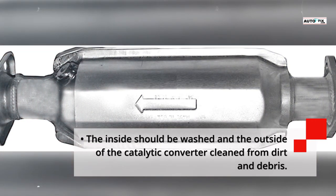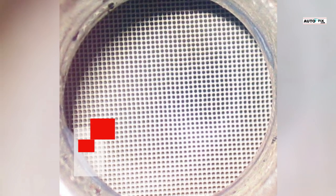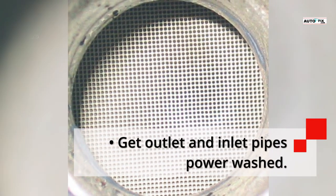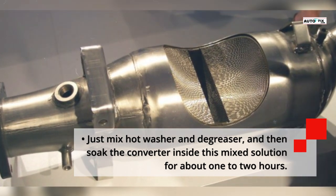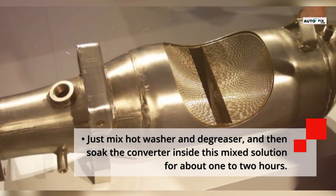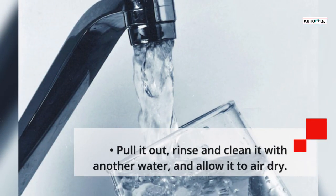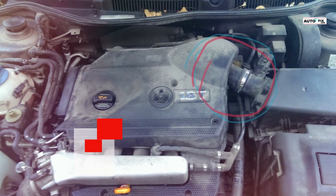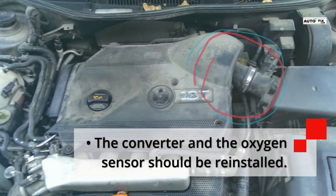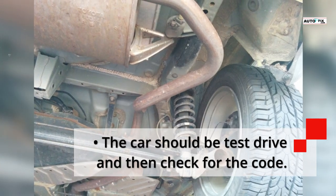Wash the inside and clean the outside of the catalytic converter from dirt and debris. Get the outlet and inlet pipes power washed. Mix hot water and degreaser, then soak the converter in this solution for about one to two hours. Pull it out, rinse and clean it with fresh water, and allow it to air dry. Reinstall the converter and the oxygen sensor, then test drive the car and check for the code.